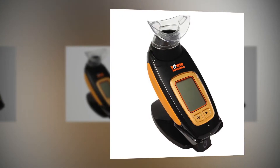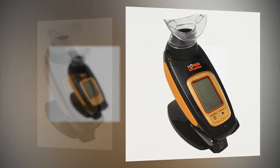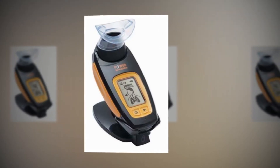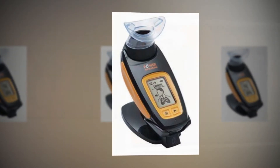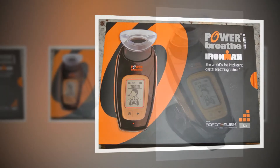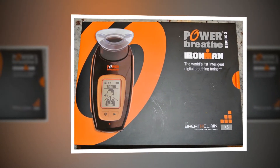The resistance is governed by a valve with a variable aperture. On the K5 you can set this either on the unit or via the BreatheLink software that you can install on your computer, and you can easily change it during your session if it's too hard or too easy. The generally accepted training protocol if you're new to IMT is a set of 30 breaths through the device, twice a day, aiming to breathe sharply and fully and reach failure by the final one.